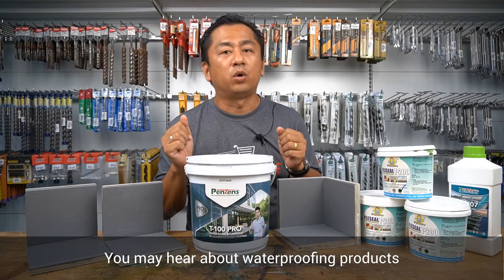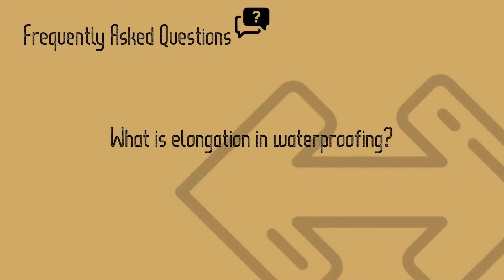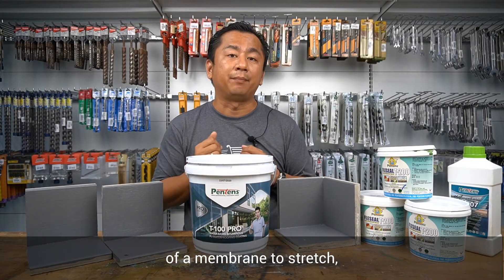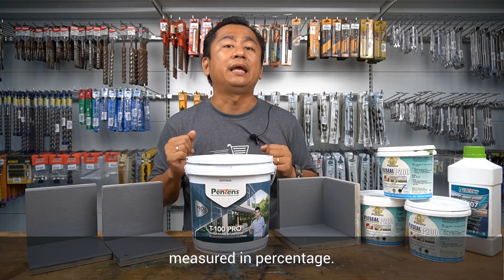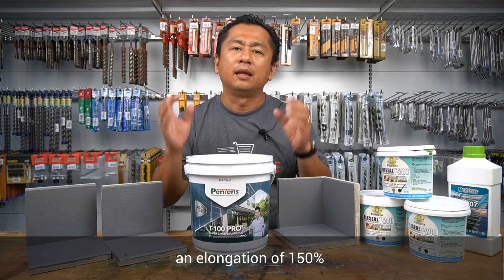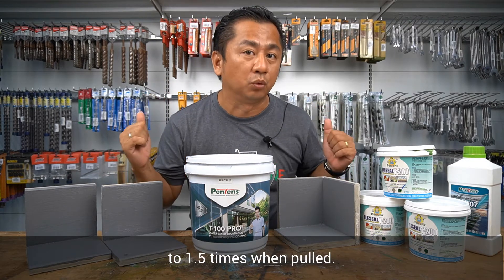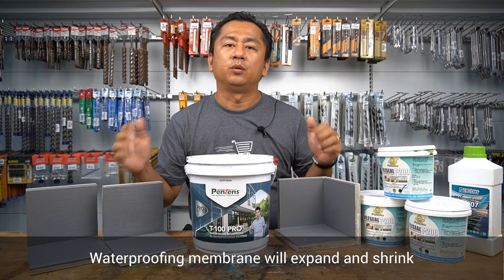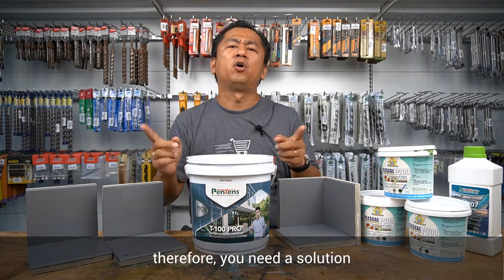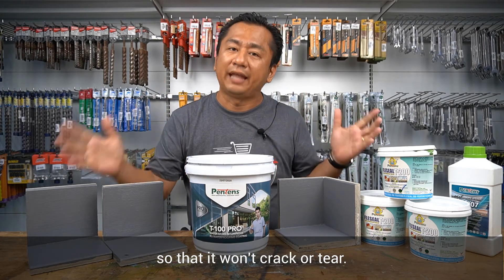You may have heard about waterproofing products having hundreds of percentage in elongation. What does that mean? What is elongation? Elongation is the ability of the membrane to stretch, measured in percentage. For example, an elongation of 150% means that the membrane can stretch to 1.5 times its length when pulled. Waterproofing membrane will expand and shrink as temperature changes, therefore you need a solution with very good elongation so that it won't crack or tear.